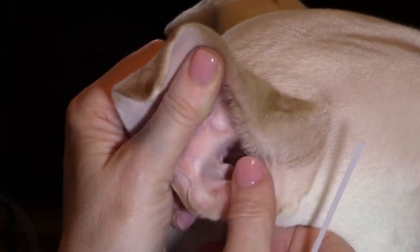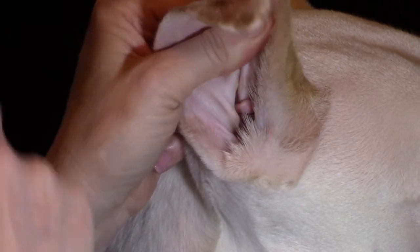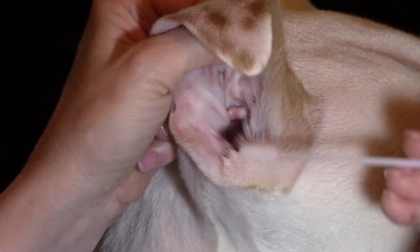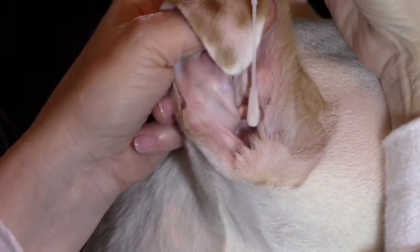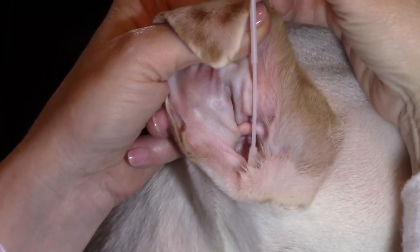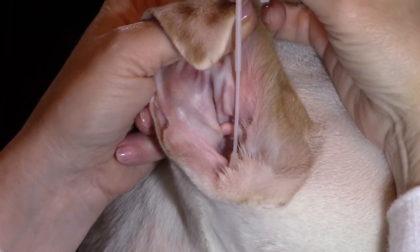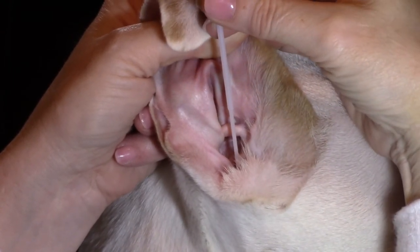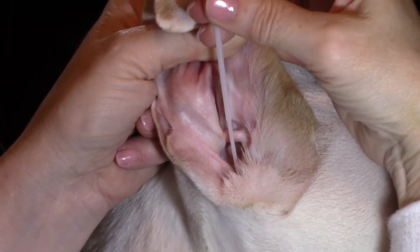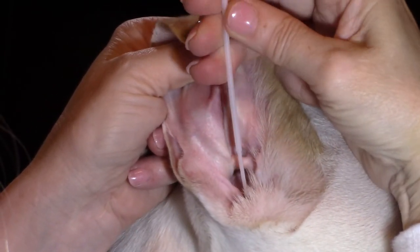Holding the ear pinna at the base and lifting it slightly upward — make sure your pet is comfortable with this process. This is going to open up that vertical ear canal. You are now going to place the swab at the lowest portion of the ear opening and then tip it in an upward or vertical motion. The swab should be parallel to your pet's skull. Now advancing the swab slowly and gently downward. You may rotate the swab gently left and right to obtain debris from your dog's ear canal.